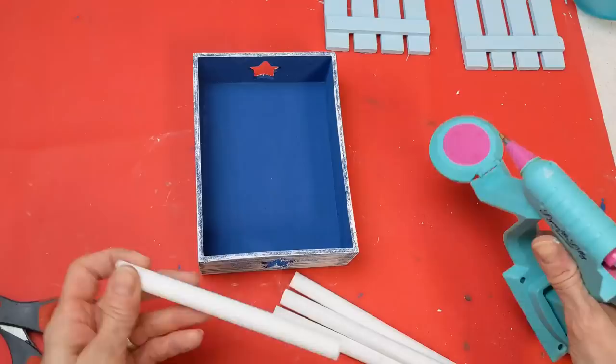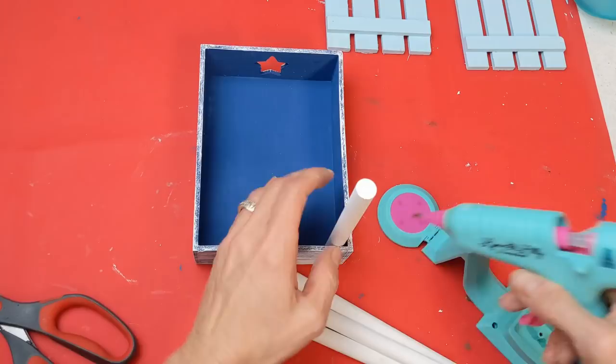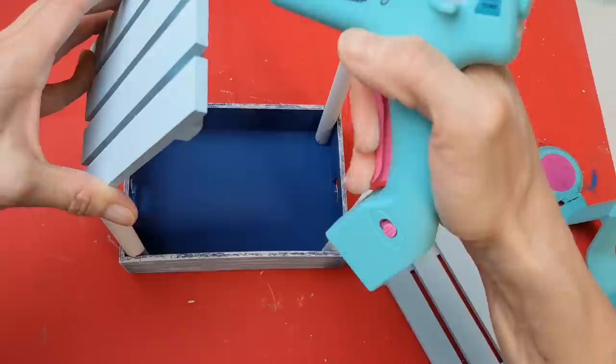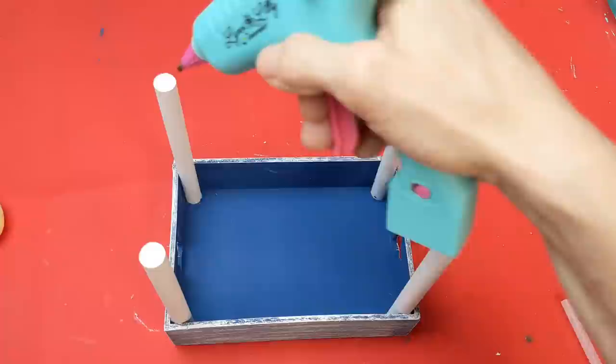Now that my wood dowels are dry, I'm putting some hot glue on the bottom of each and gluing one into each corner of the tray, with a little glue on the sides as well to hold them in place. Then taking my two palettes, I'm placing them like a roof — I'm gluing the two palettes together first, and then gluing them to the top of the dowels.